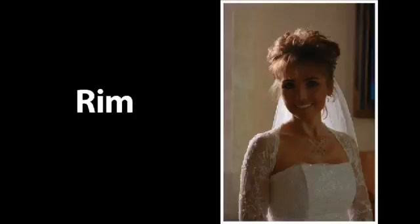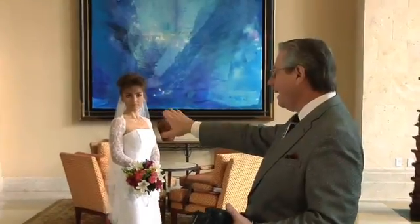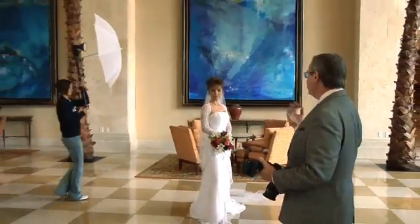Let's talk about another lighting pattern — the rim lighting pattern. That's when I actually have Erin keep on moving all the way around to the back of the bride, so you don't even see the front of her face.